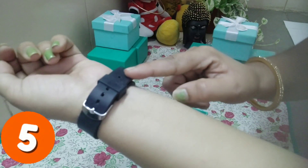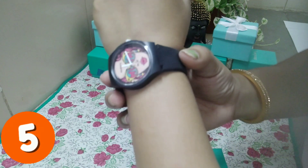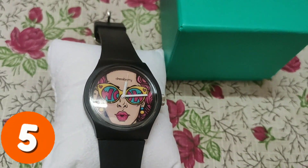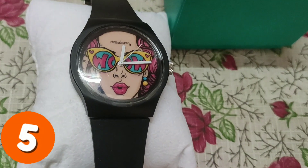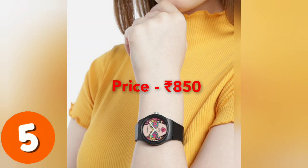Friends, you can wear this watch with anything and it will match. The most attractive part is the print on the dial — it is a very common and trendy look. I got this watch at an offer price of 850 rupees. All the watches I have shown you are waterproof.